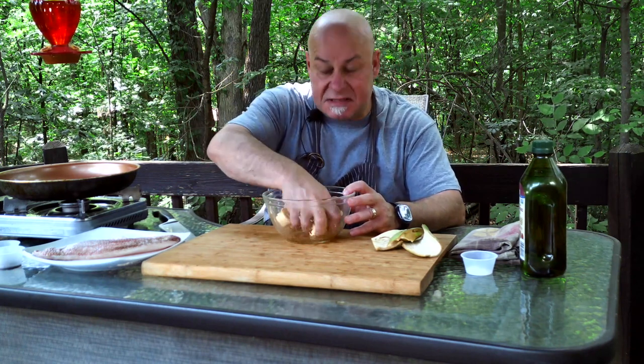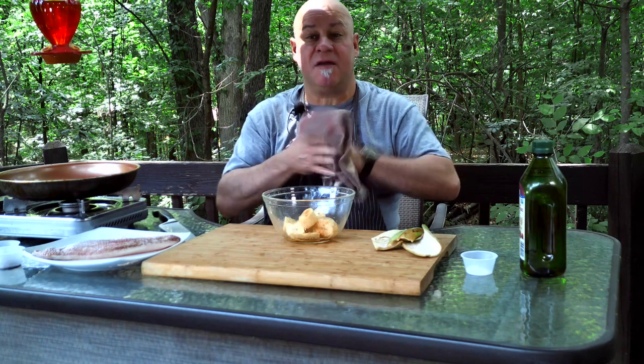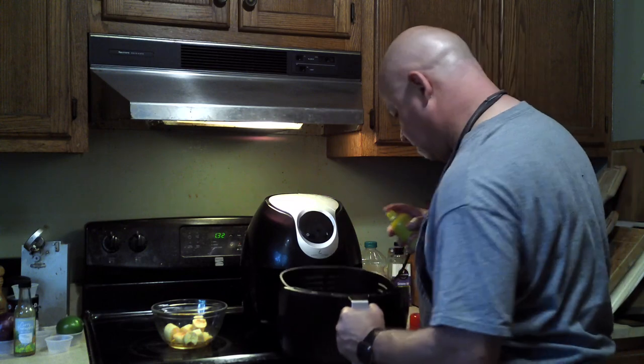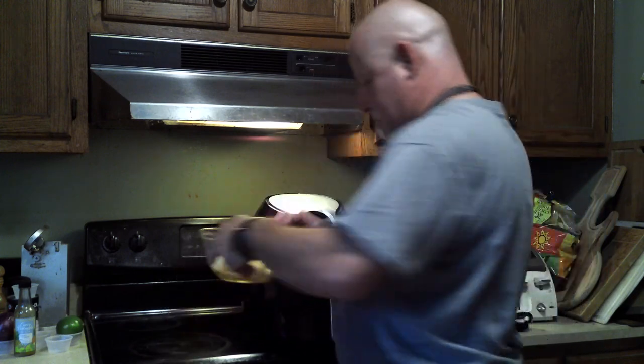I'll just use my hands to mix this up. Then we put them in the air fryer because they will take about 10 to 12 minutes.